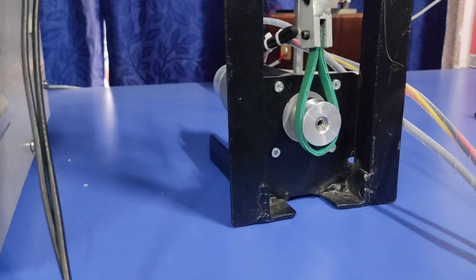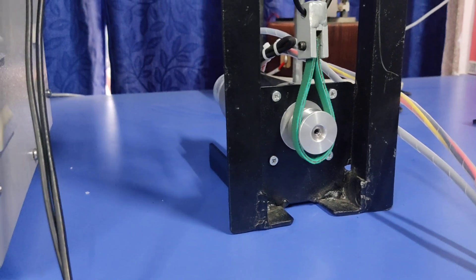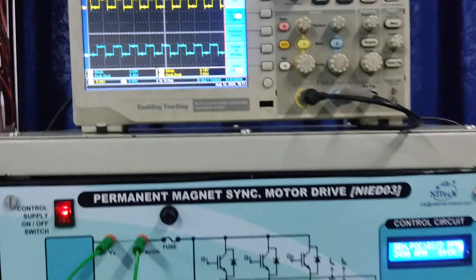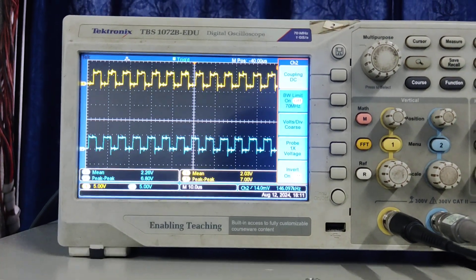When I turn on the system by pressing this button, you can see it first aligns with the rotor position, then you can start the motor. You can see the ABZ pulses here.